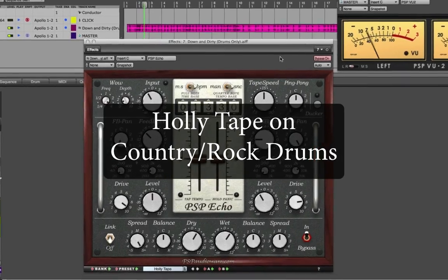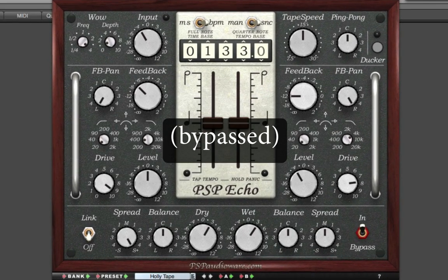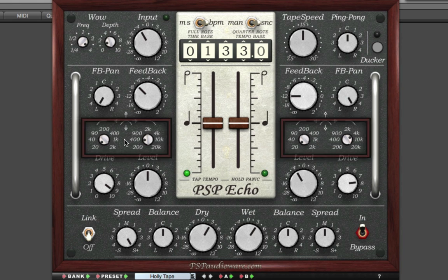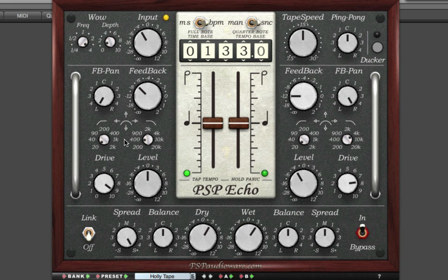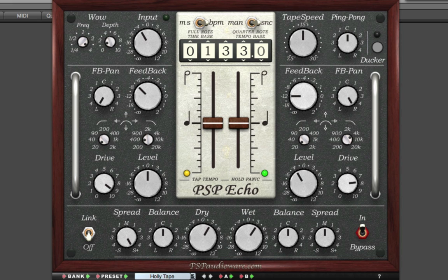Listening to this dry country rock drum track, we'll apply a preset called Holly Tape. This preset shows some drive saturation coupled with some tightly filtered delays to get some fascinating analog ghosting effects. Here's without PSP Echo, and here's with PSP Echo.